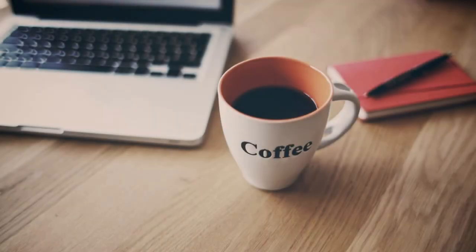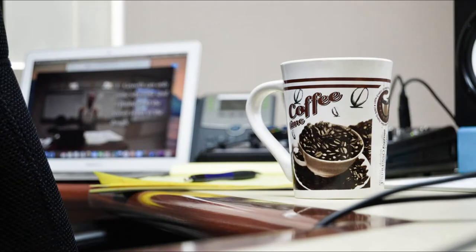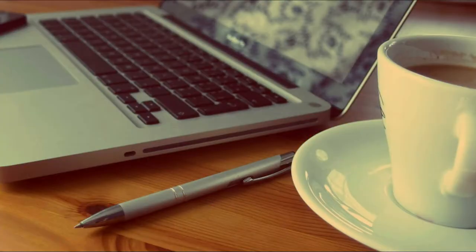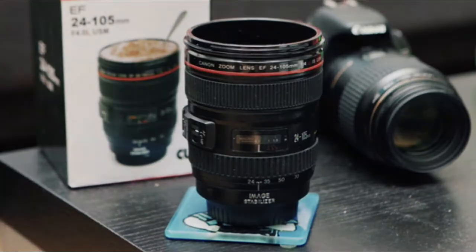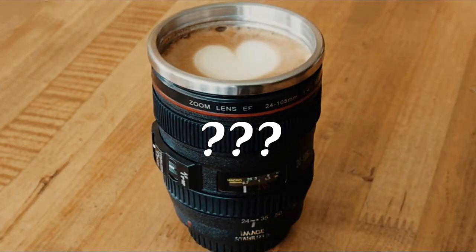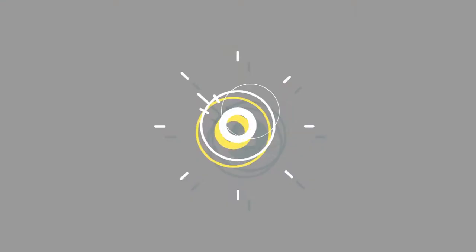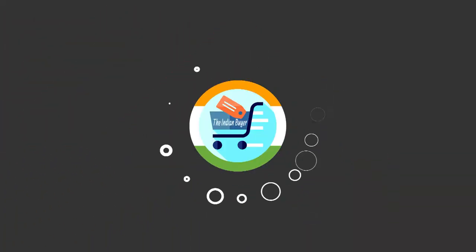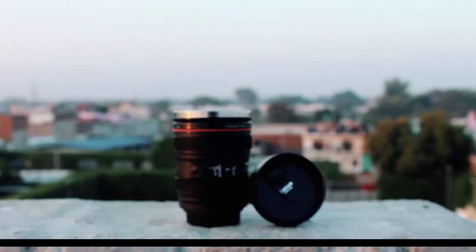Everybody loves to have their coffee or tea in their favorite mug, but have you ever pictured yourself having the coolest desk in the office with your favorite coffee, or scooping a delicious ice cream sundae out of a Canon L lens? Yes, you heard me right — but is that even possible? Let's find out.